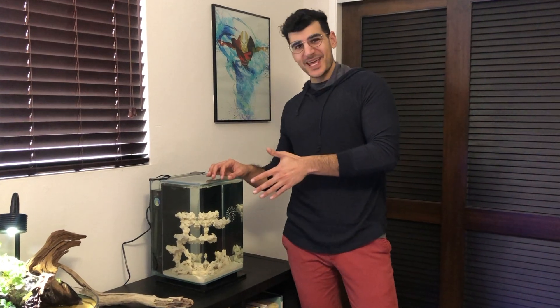Starting a new saltwater tank is always a ton of fun. I'm starting a new tank right now, and with that it brings all the fun and excitement of envisioning a new aquascape and stocking this bad boy with new corals. But not every coral is right for a tank this size, so let me tell you about the corals that I will absolutely not be putting in this Pico tank.